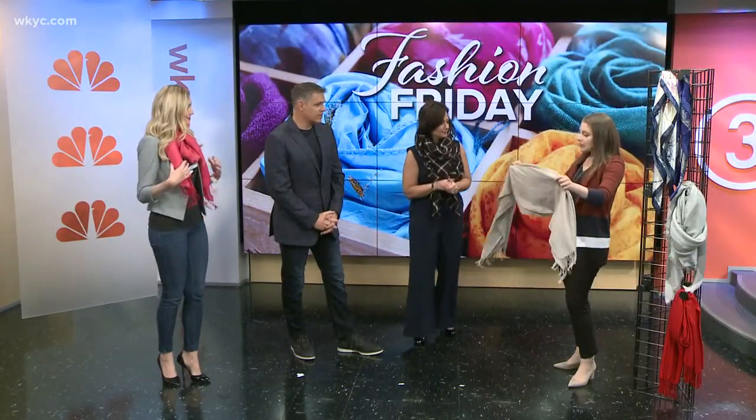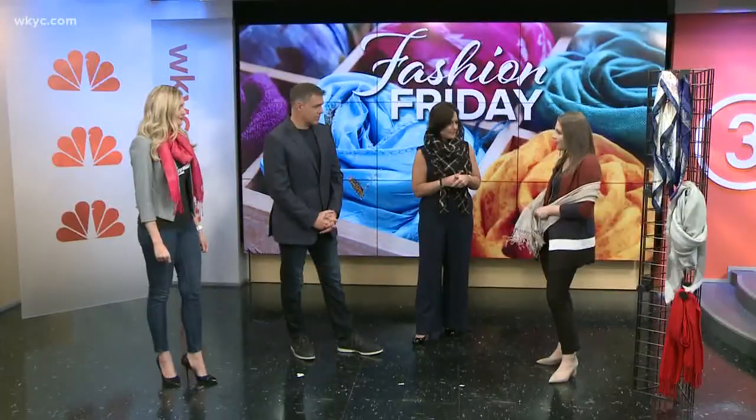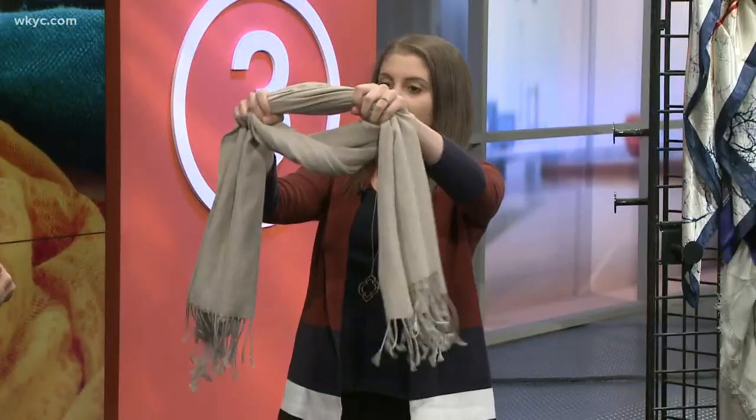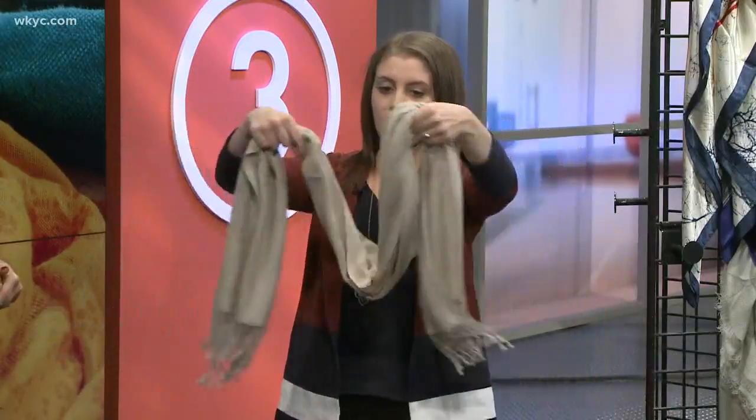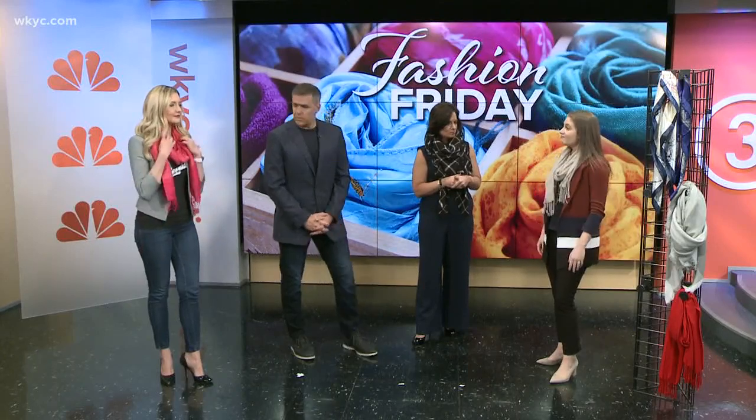The beauty of a pashmina scarf is that it's cashmere. In the summertime you'll see it worn as a wrap, but we can infuse it into fall and winter by making a loop — just take it, make a loop, put it over your head, and pull it out a little bit so it's not choking you. That's it — it's great looking and easy to do.